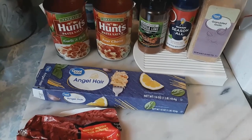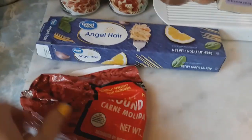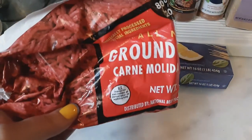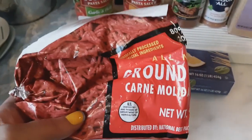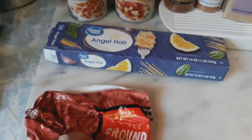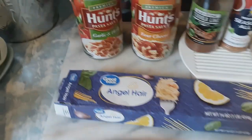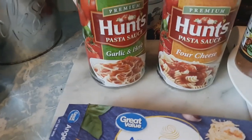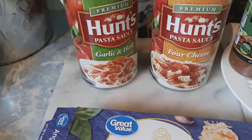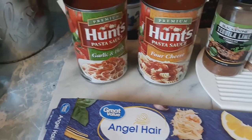We're having spaghetti tonight. Daniel wants spaghetti, so I'm cooking spaghetti, and this is what I put in it. I use the long ground beef — the 80/20 — we like that better, less grease. We use the angel hair, and we like to get one garlic and herb and one for cheeses. Sometimes I like the meat one too, but the Hunt's pasta is our favorite.